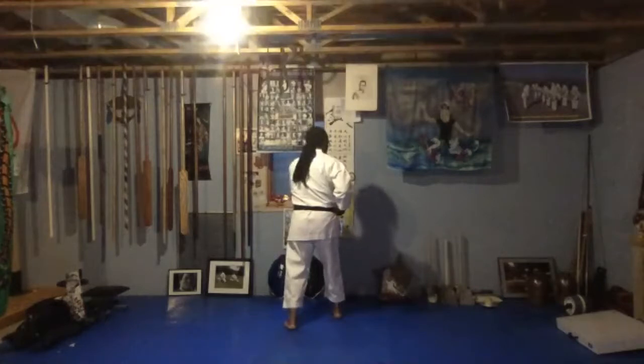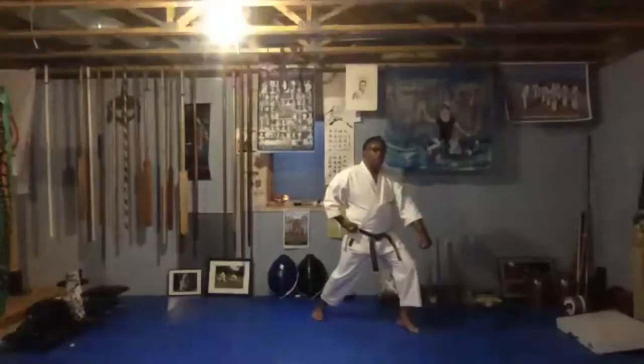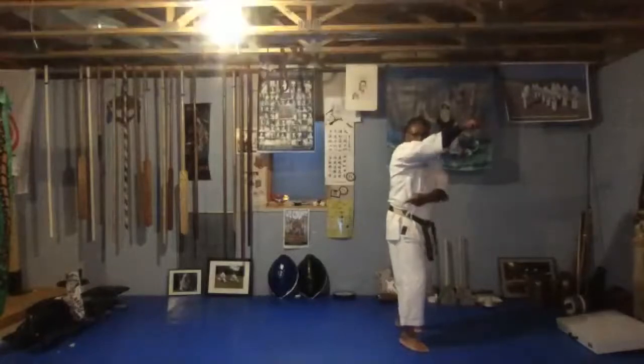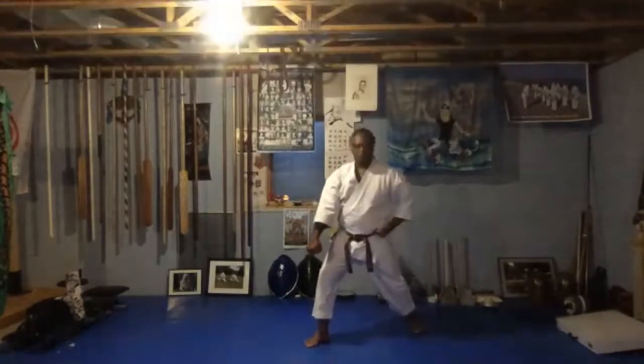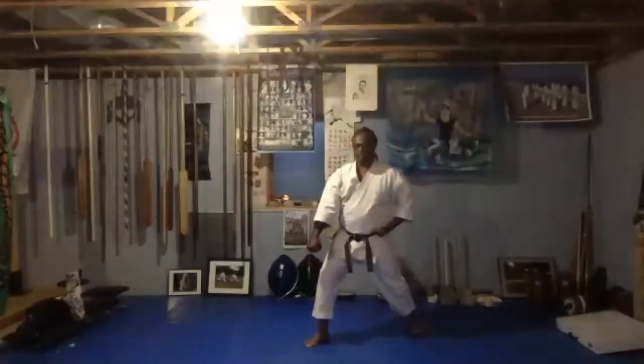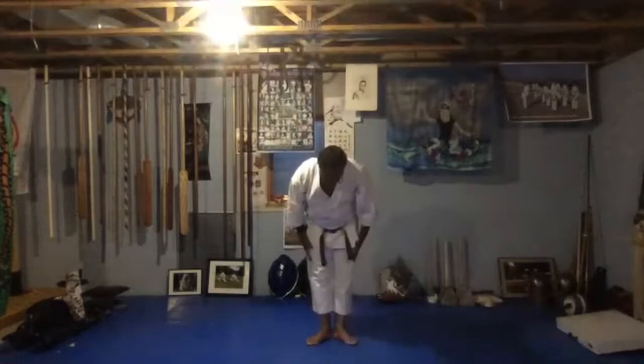Now you're going to turn to your left and do a down block — going the other way. Last two more techniques: step and punch. Then go to the opposite 45 — turn, down block. Your right leg is bent and right hand's down. Switch your feet and hand — left hand up, switch right to the other side. Zenkutsu-dachi, down block. Now step and strike to the face. And step back like this — step back, and then bow.